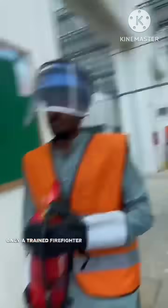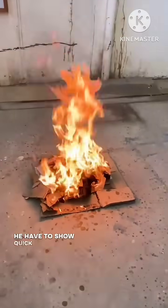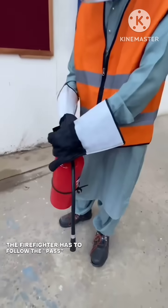Only a trained firefighter should attempt to control the flames. He has to show a quick response so that the fire does not spread further. Now, the firefighter has to follow the PASS steps.